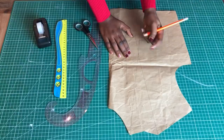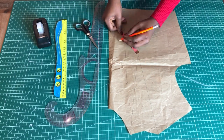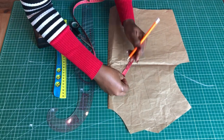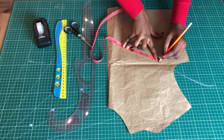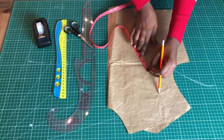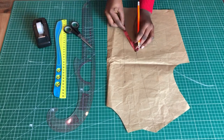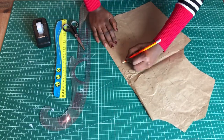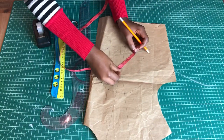Now let's move to the paper pattern drafting method. First, indicate your apex line, which is the biggest part of the bust. Then measure from the apex line to your underbust — mine is three and a half inches — and measure that all around to make a circle. You can measure from your apex line to your underbust to find your own measurement, then make the circle accordingly.